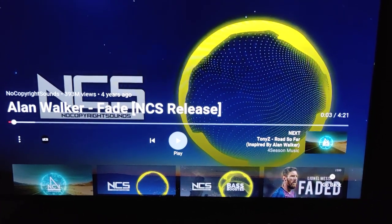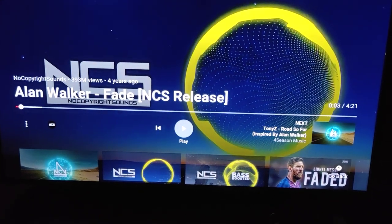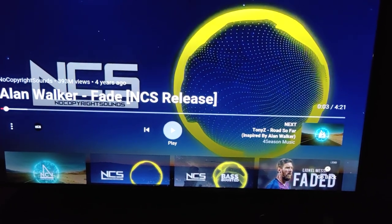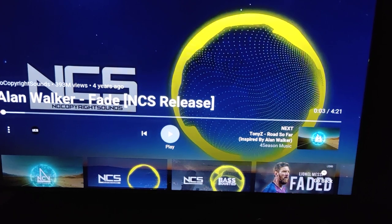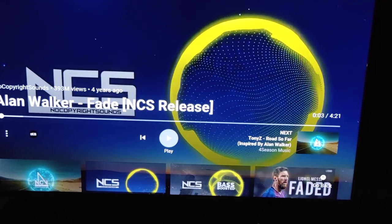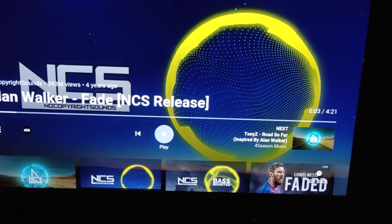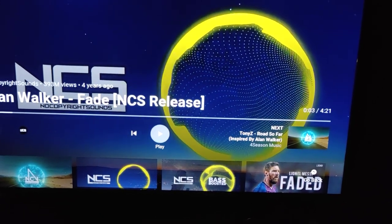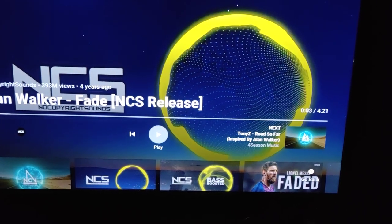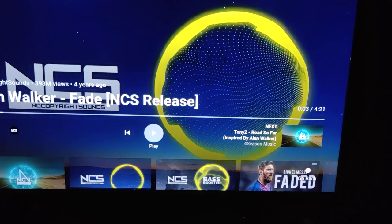I did my research and what I found is that the update actually fixed an issue with Amazon Prime Video. Some users, myself included, were experiencing the app hanging and restarting multiple times while playing Amazon Prime. After that update, the issue is fixed and the TV is now working absolutely fine. That video already has 500 plus views, so I'm really happy it's helping people.